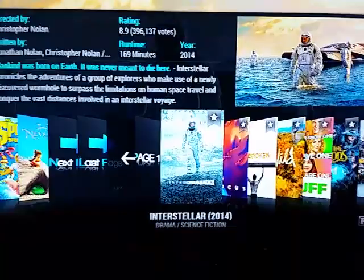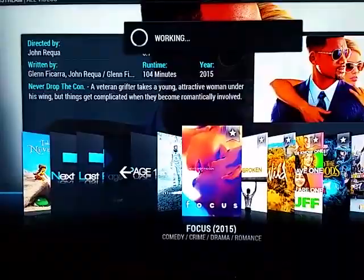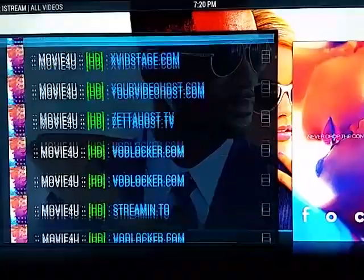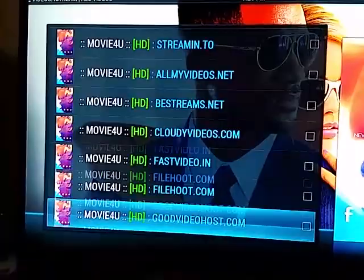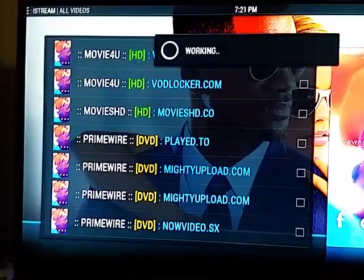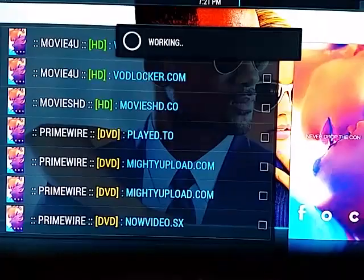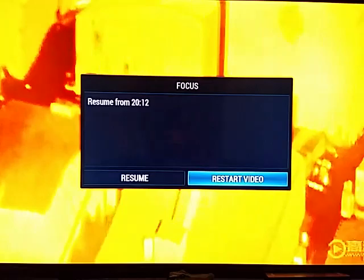All you do is hit settings on the remote — that's the three lines button. You can go down, play the trailer, or just click on the movie. I'll pause it while it loads the links. The links are done loading — all you do is pick a link; if it doesn't work, you try the next one. I really like Prime Wire and Ice Films. If you stop the movie and pick a different link, it's going to remember where you left off and ask you to resume or start from the beginning.